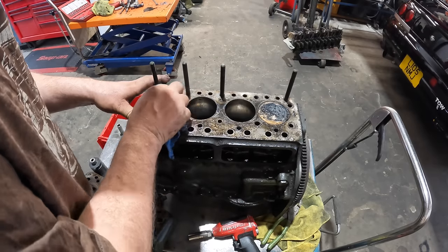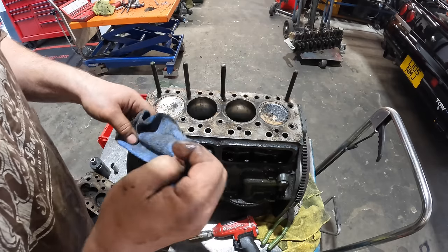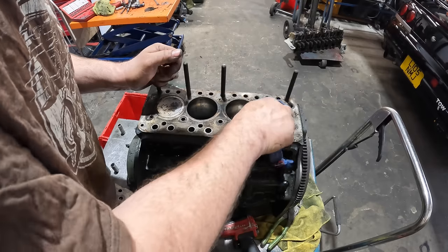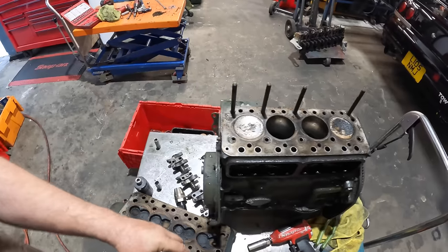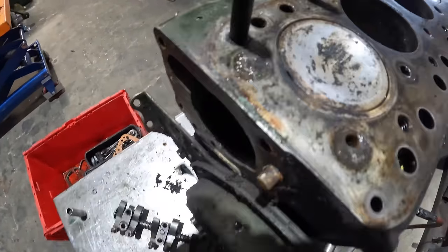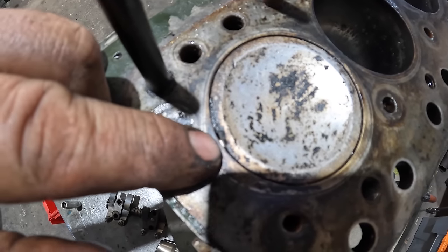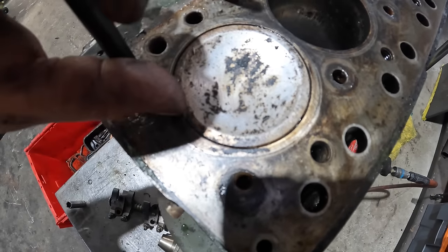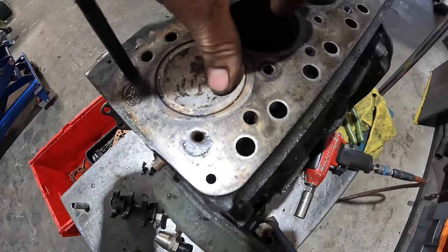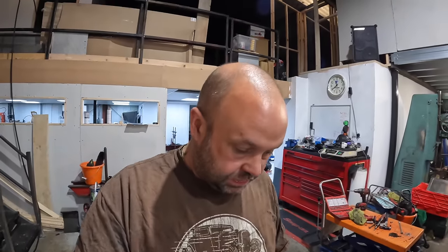I want to check the piston to see if this engine is oversized, if it's ever been done before. Straight away I can see a 30, so this has been bored out to plus 30 - that's 30 thousandths of an inch. I can see a massive problem here: on cylinder number one, it's actually burnt through the piston - you can see the ring there. This must have really been running quite rough for it to do that. We'll get the bottom end completely stripped and try and work out what's gone on. It's definitely a tired engine.